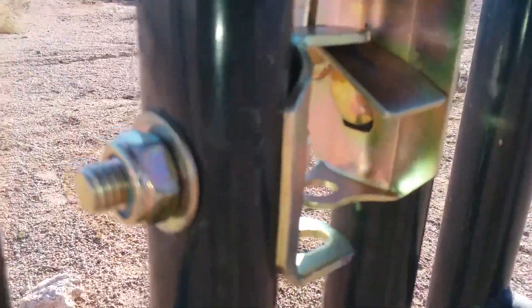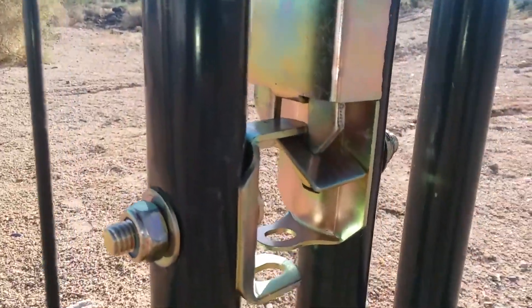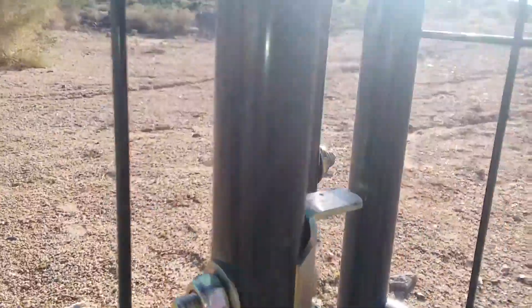When your latch closes, you want it going up and over that plate, and you want it to be snug when you pull it back.